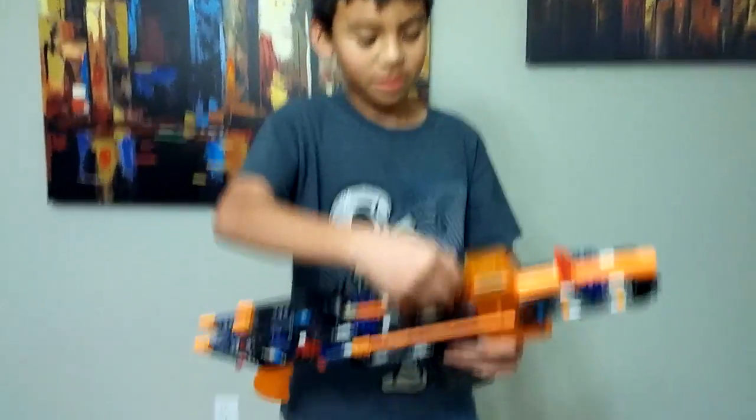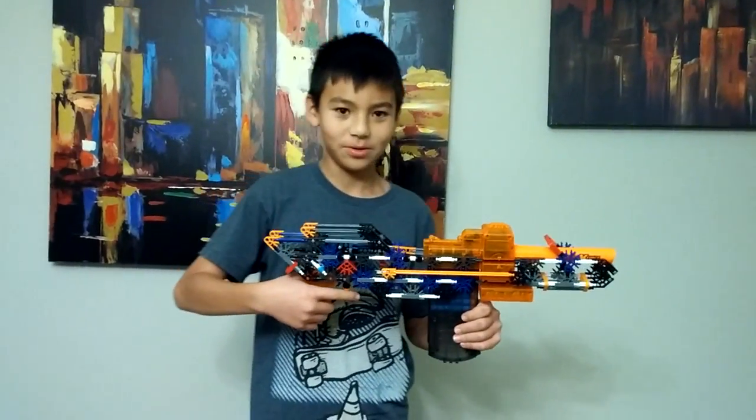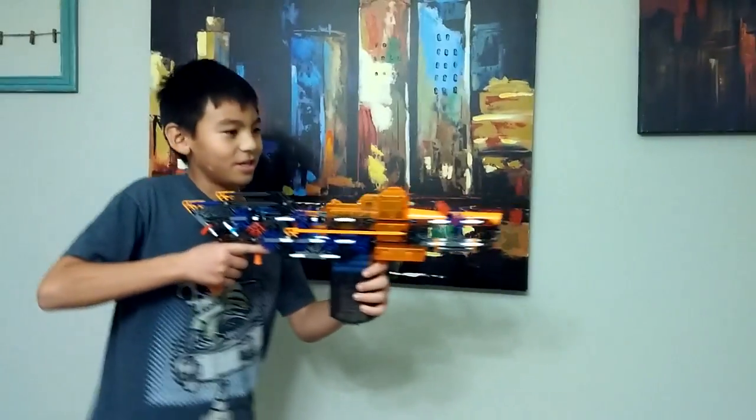Here's the switch. And right now it's on. As you can see, it makes that sound because the motors are spinning.